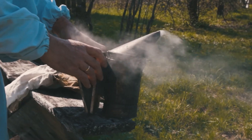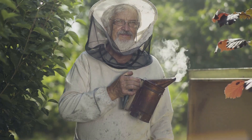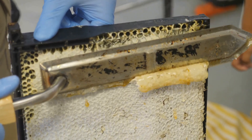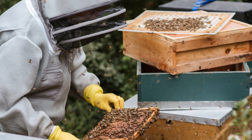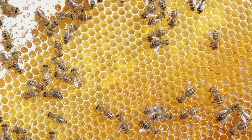A smoker is an indispensable tool for calming bees during hive inspections. The smoke masks the bees' alarm pheromones, making them less likely to sting. A hive tool, a versatile metal instrument, helps you pry apart hive boxes, scrape away excess wax, and manipulate frames. You'll also need a queen excluder, a grid that prevents the queen from laying eggs in honey supers, ensuring you harvest pure honey.